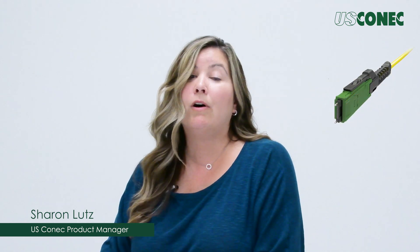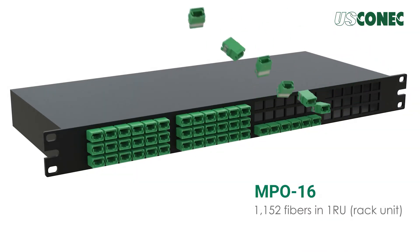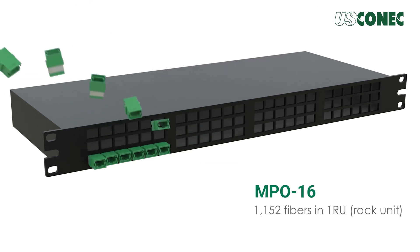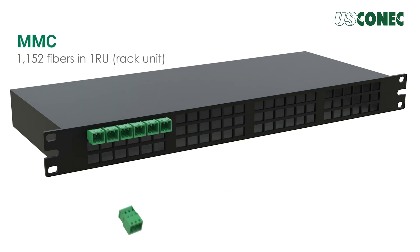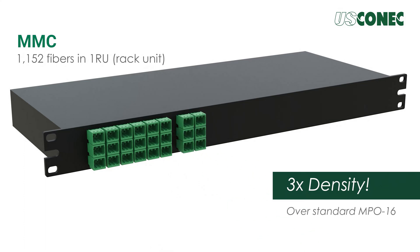The MMC connector embodiment takes full advantage of the TMT design by incorporating the small ferrule into a very small form factor, evolving from the MDC connector format. The MMC connector with TMT ferrule further increases fiber density at the connector module or transceiver interface by as much as three times over standard MPO connectors.